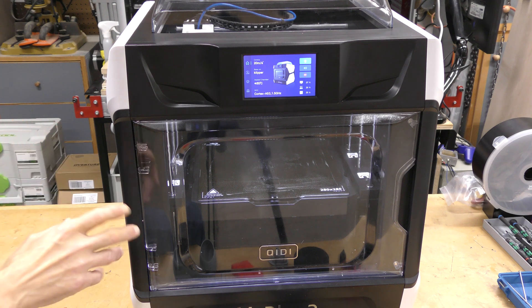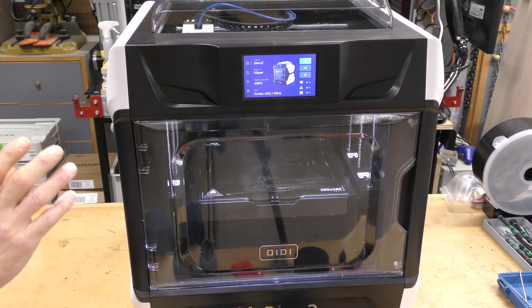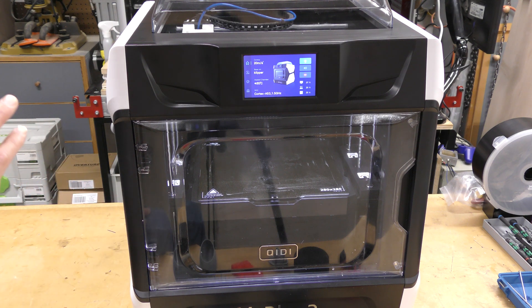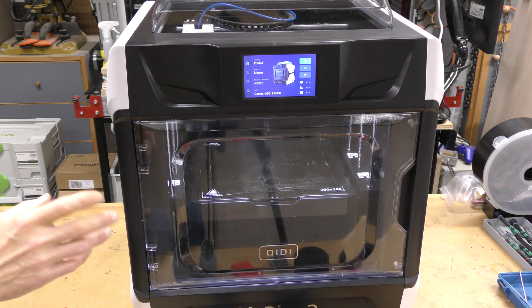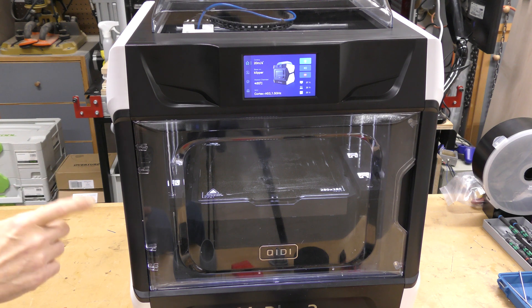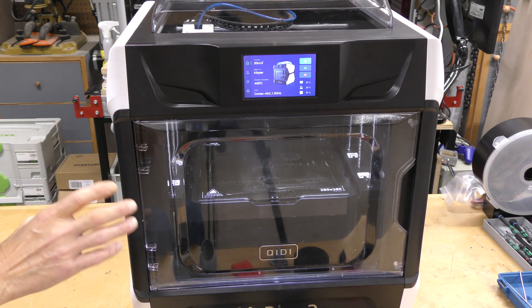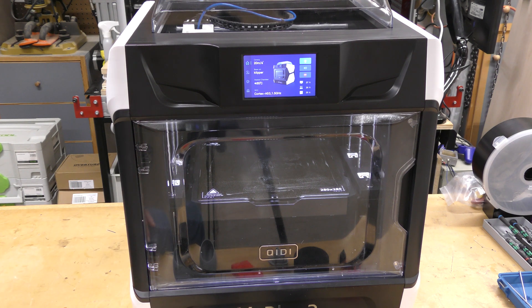The ability to heat the chamber on the inside of this is a huge plus, especially if you print a lot of ABS or ASA. Stefan from CNC Kitchen did a video on how the interior heat of this particular printer helps strengthen the parts — he does a whole test on it, and it's actually really eye-opening.